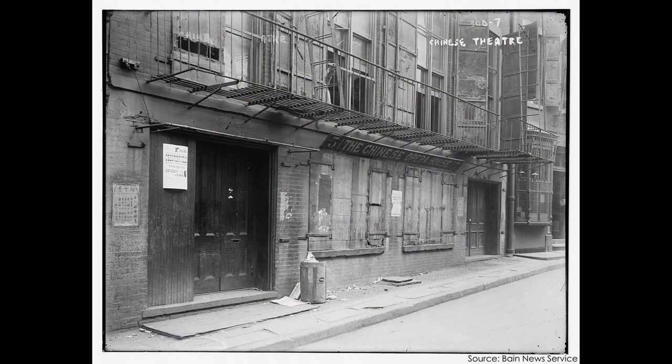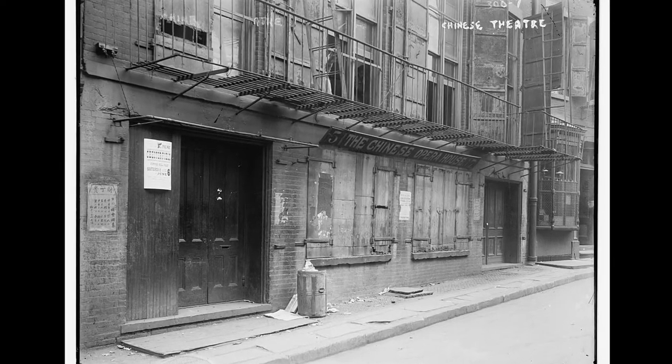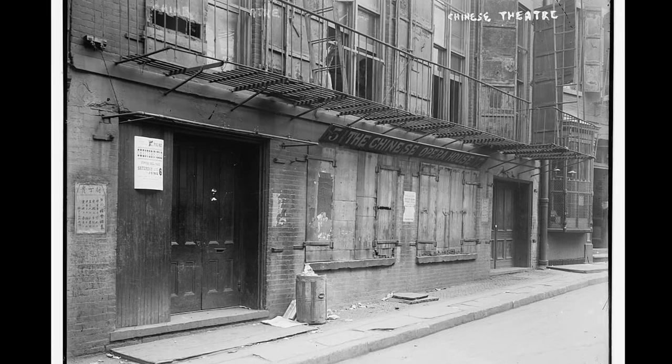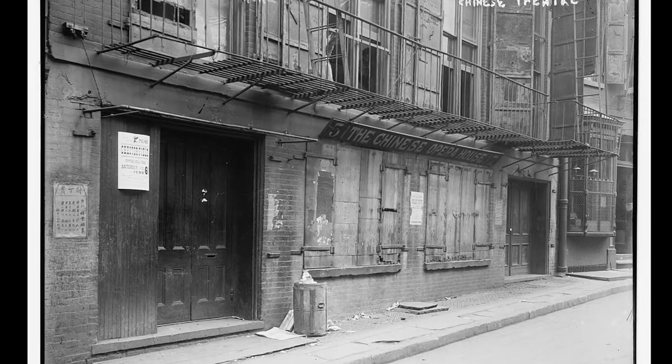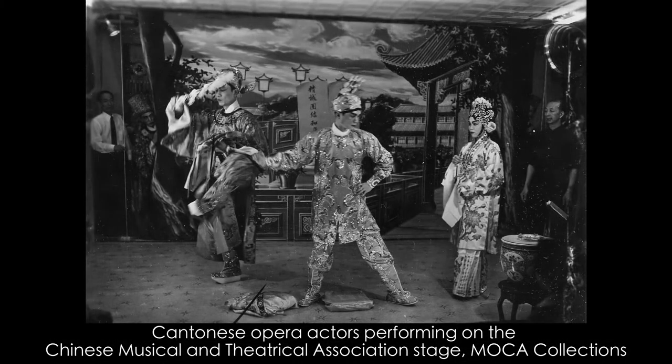Did you know that in our very own Chinatown in New York City, there's actually a Chinese opera theater where they performed Cantonese opera? This was the first Cantonese opera house in New York City, located at 5 Doyer Street in 1883. However, the theater itself did not open until 1893, by a merchant and actor named Chu Fong. The theater unfortunately closed in 1910, and later that year was burnt down by a fire. This photo from our MoCA collection shows a stage performance of a Cantonese opera, and you can see the difference in costumes that the actors wear to signify their role.